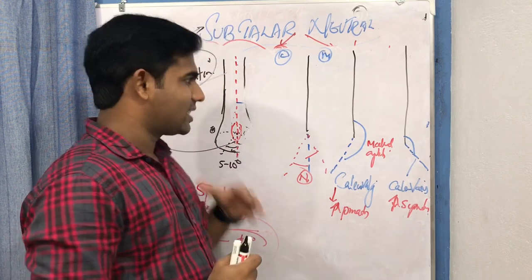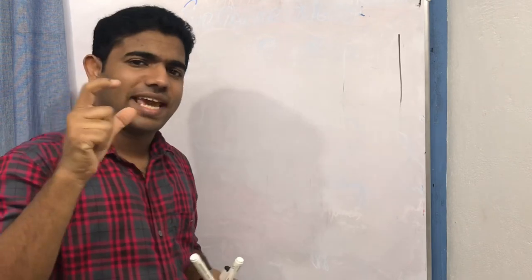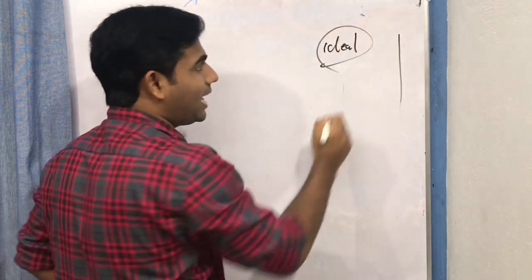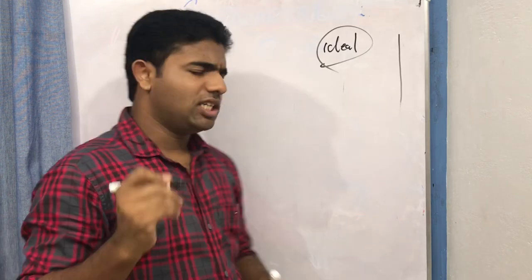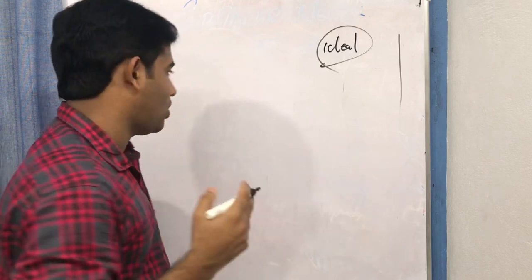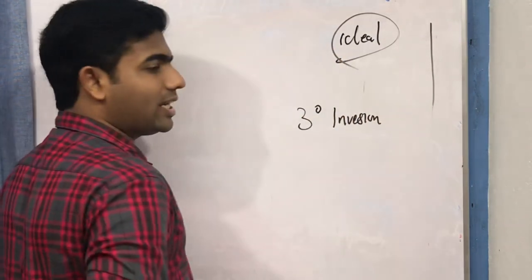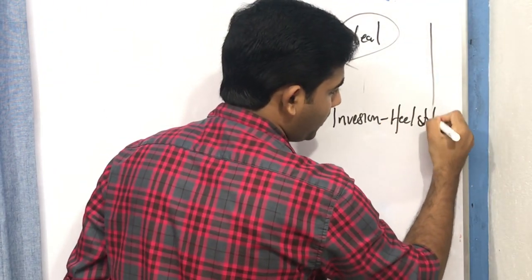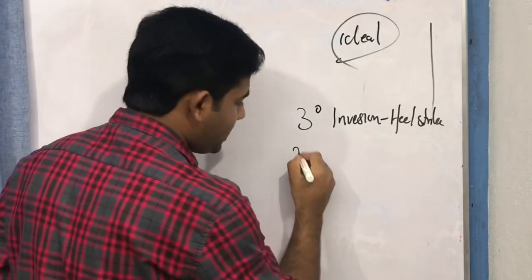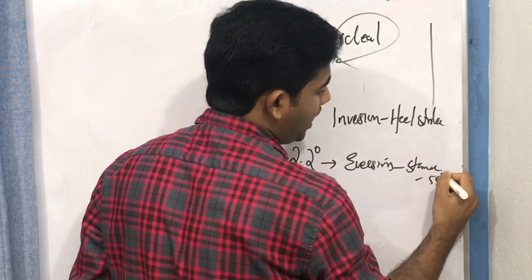Now let us examine the significance of subtalar neutral further. Subtalar neutral is an ideal concept — so what is the normal position? When we estimate subtalar neutral, we find it is a controversial concept. Normally in walking, there is about 3 degrees of inversion at heel strike, and as we move from heel strike it becomes approximately 2.2 degrees of eversion at stance phase, at around 55% of the gait cycle.